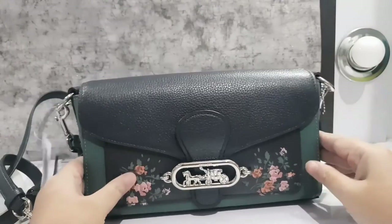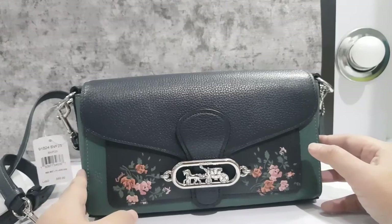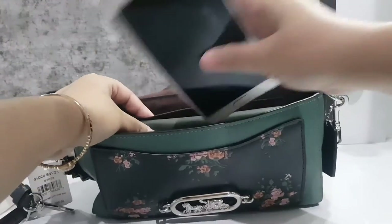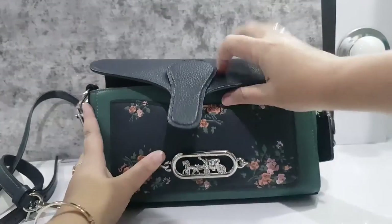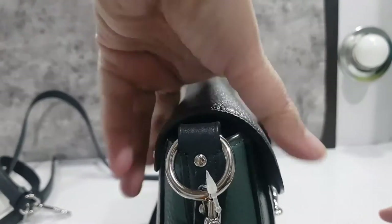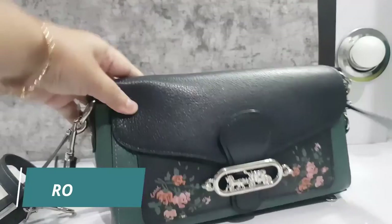I put in one phone, and now let's add a second phone. It still fits! Surprisingly roomy. So in my opinion this bag is very spacious, even though the width is only 5 cm.